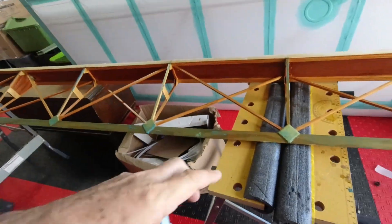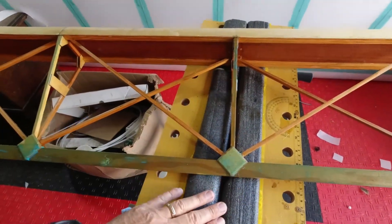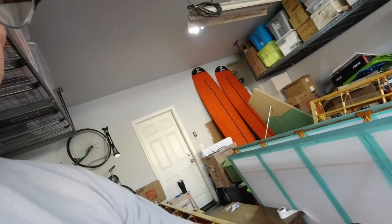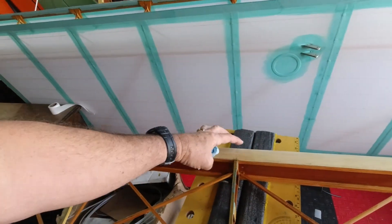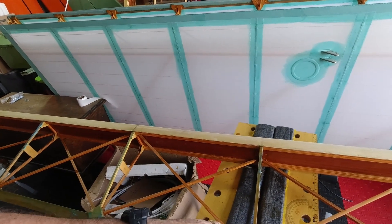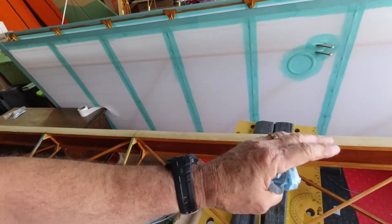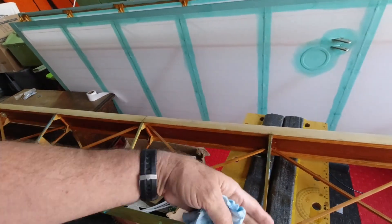We'll only be attaching it to the trailing edge initially. We won't attach it to the ribs because we've got to do the same thing we did on the wing — we shrink the fabric first, because we want the fabric to pull around this leading edge nice and tight. Then we can attach it to the ribs after that by ironing it down and putting glue through it.